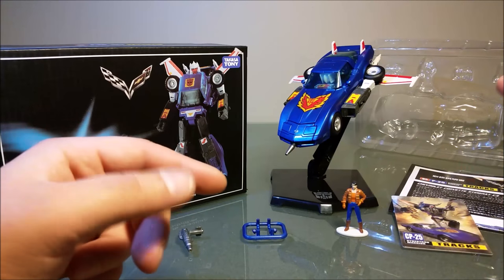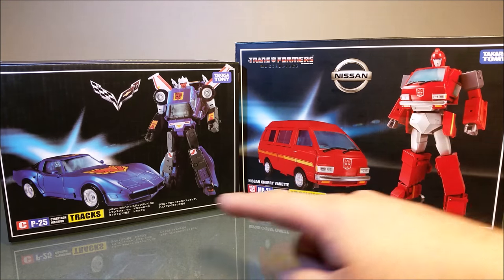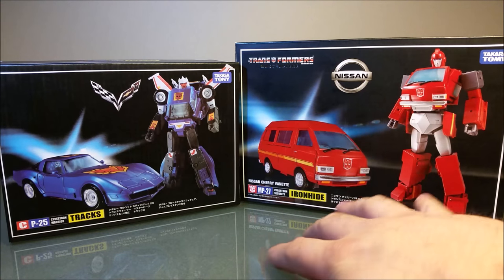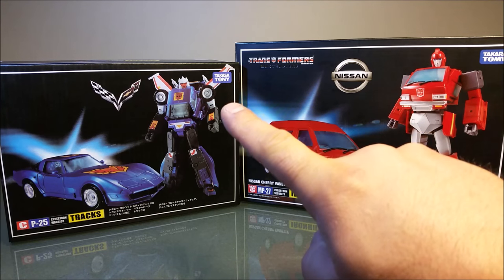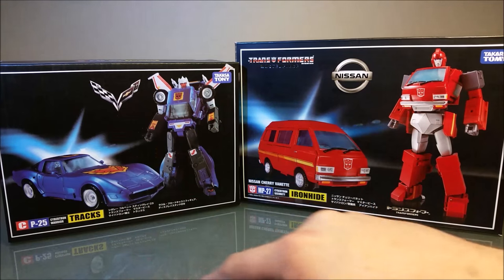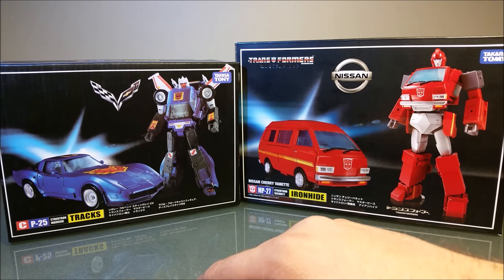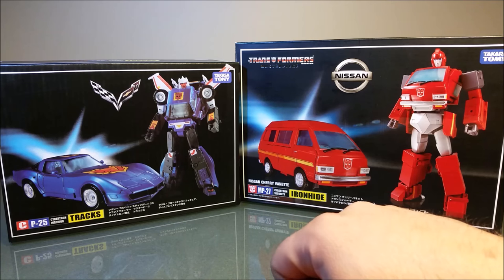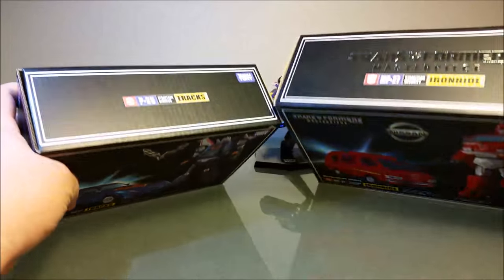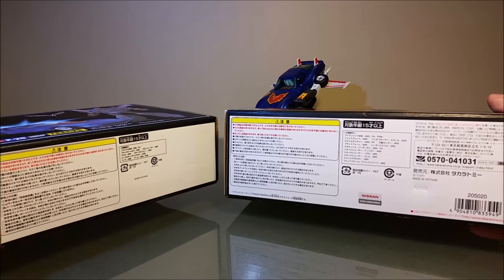First thing I noticed was the packaging — this box looks like it's been through a dryer. The colors are a little more vibrant on the real one. It's obviously 'Takasa Tony' instead of 'Takara Tomy,' you have no Transformer Masterpiece symbol at the top, and it says 'Charlie P-25' instead of the Autobot symbol with MP after it. So that's a significant difference.